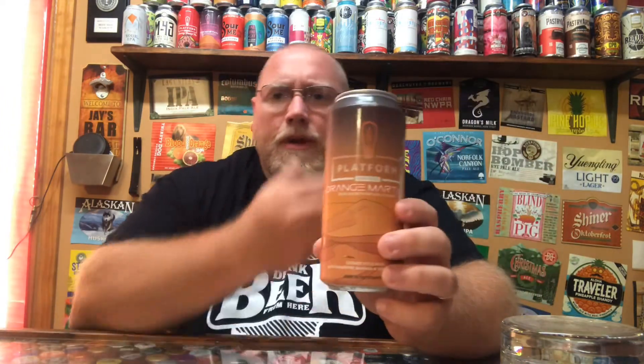It's part of the Martian series they release every few months. They've had the Blue Martian, Red Martian, Pink Martian, and now we have the Orange Martian.